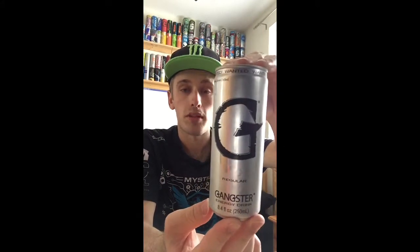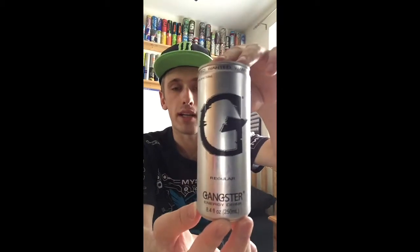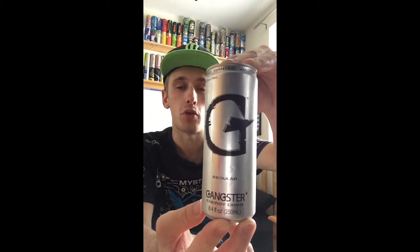Hey, what is going on pros and pros, this is Mr. LymanHG here and welcome to another drinks review. Today we're going to review Gangster and it's going to be a neat regular flavour. I got this particular can out of Pound Stretcher and I believe it cost me 29p, which to be honest is a very good price.